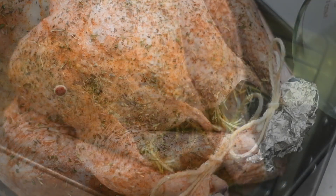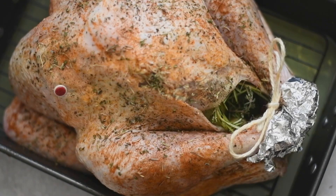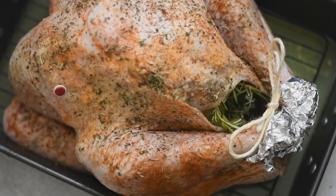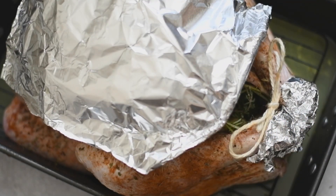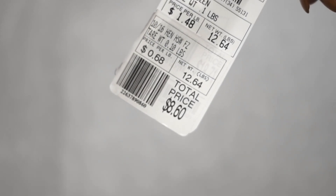I put a little foil around her feet to keep them from browning too soon and possibly burning, and then I covered the breast with foil as well for the same reason. I put Lucinda in the oven at 325°F — she's going to be in there for about 15 minutes per pound, so keep note of how much your turkey weighs.